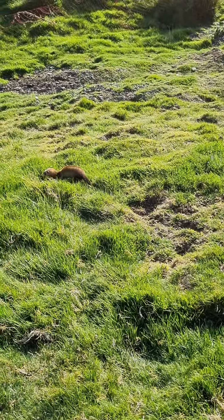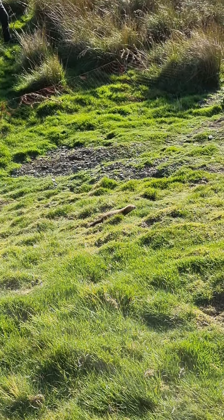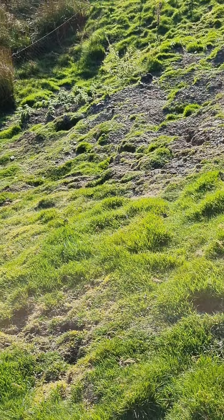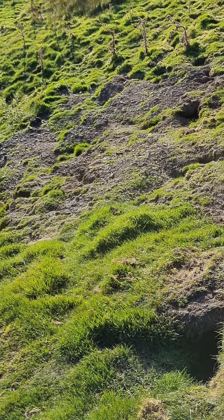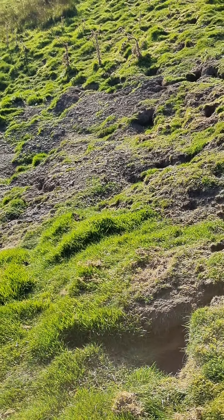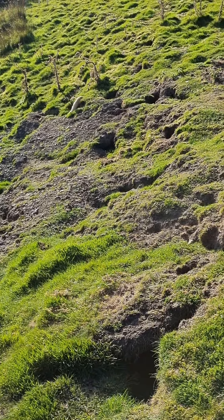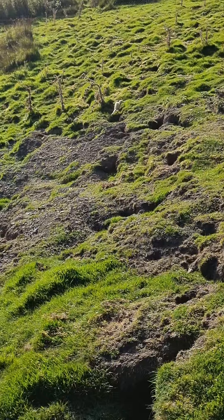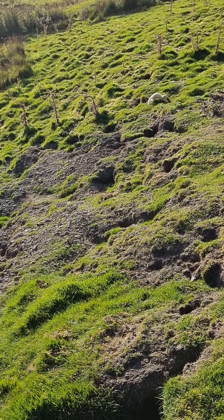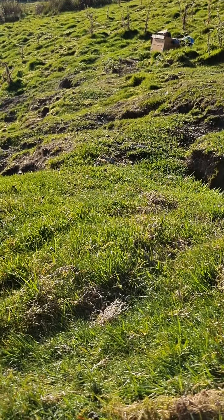It's good to leave a few. What we've noticed now - this is about six times these youngsters have come up - the playing has stopped and now they're really working. As you saw in the other videos they were playing about a bit, but now they're proper on it. And I've seen the ones I'm going to be breeding next year.